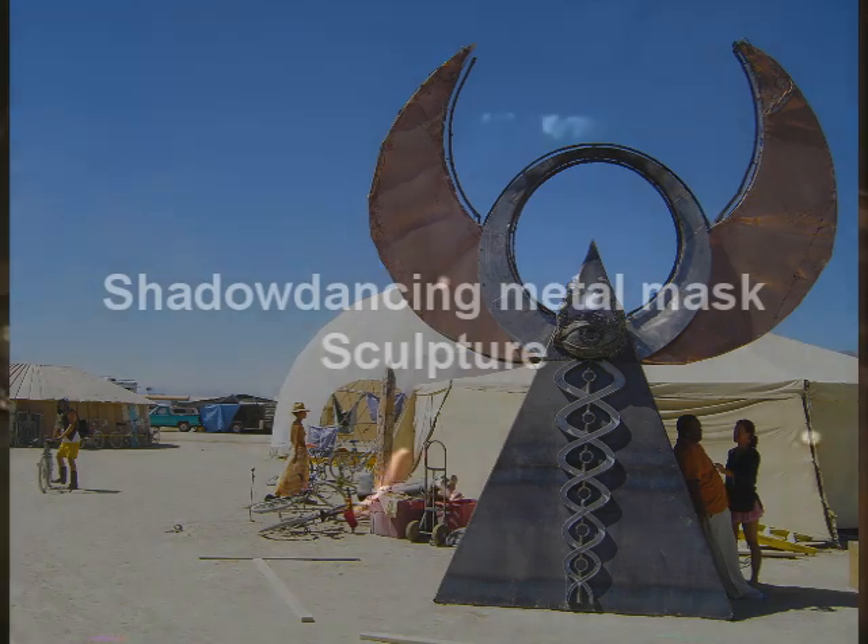I've been welding metal for 15 years, making sculptures. I do figurative sculptures. I make furniture. I make environments. And this is really sort of a branch off more of the sacred geometry and the fire element.